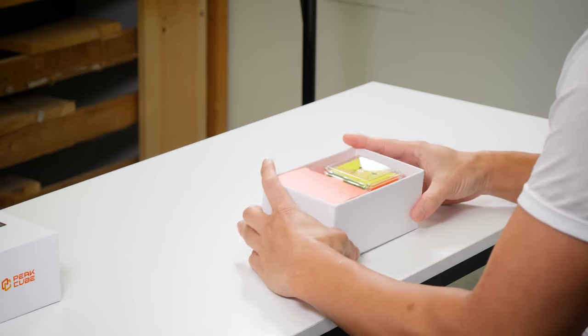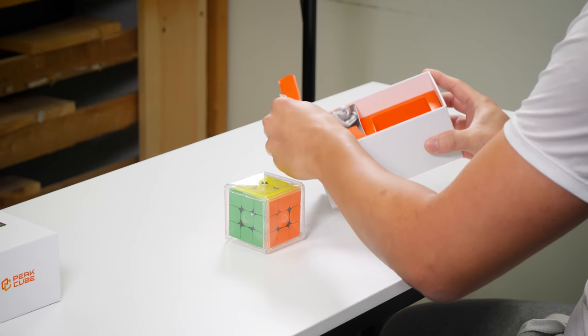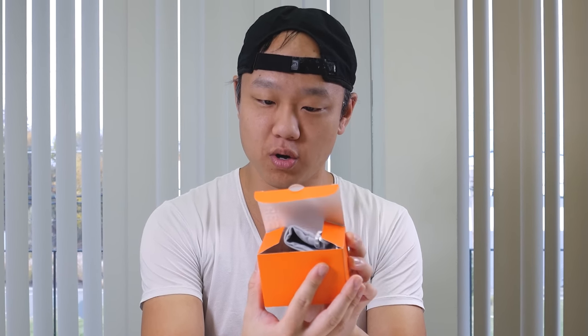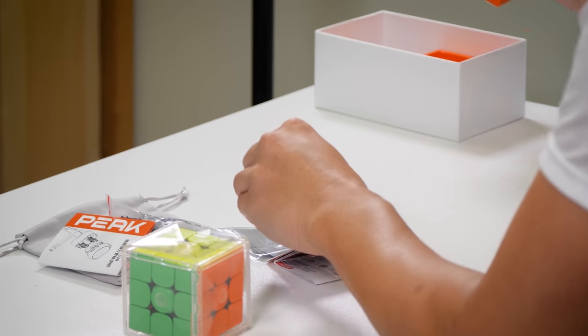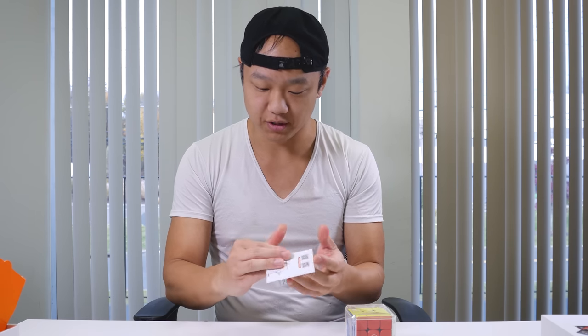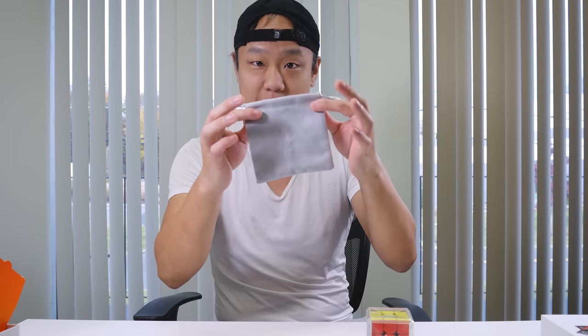So why don't we open this box? As you can see there's a really cool orange motif here. Wow, look at this orange box. So we have some accessories: a mini screwdriver, a card, this pamphlet is just a cube tutorial, this nice cloth, some plastic, more plastic with springs, a bag, an instruction manual, and the cube.